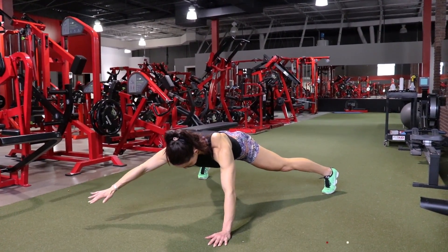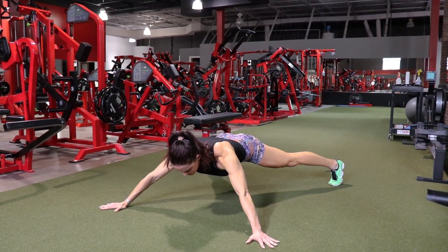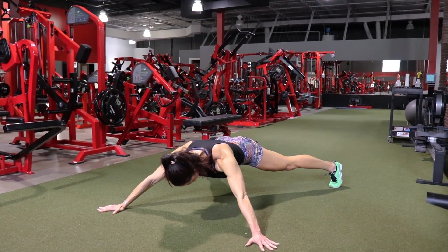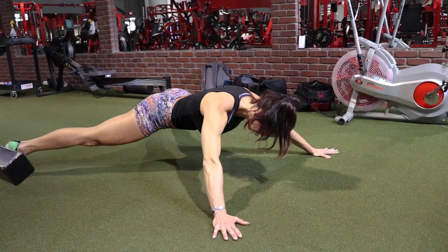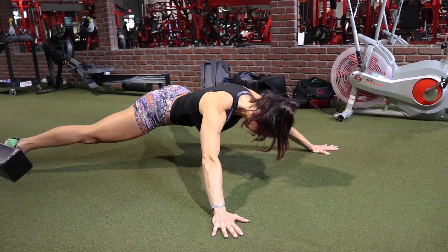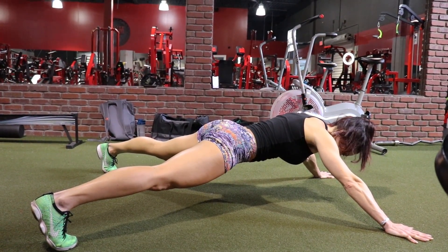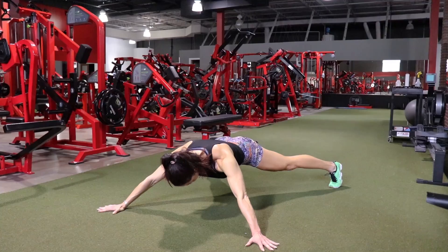The next exercise also works the abs — this is an X plank. If you've planked and planked until you can't plank anymore, increase the difficulty by increasing the base size. Put your arms out and up just a bit, and put your legs out. This not only works the TVA, but you'll feel it in your shoulders, chest, and quads. It's just an overall great strength builder.